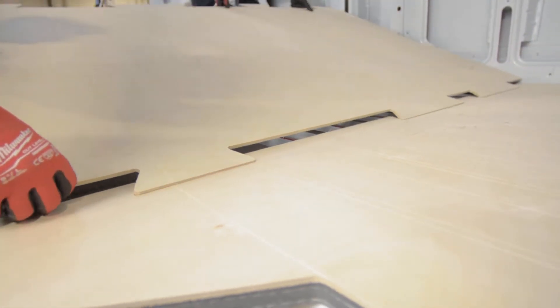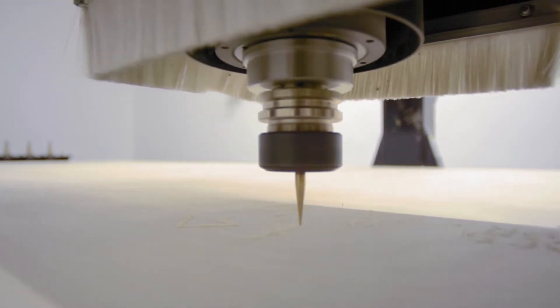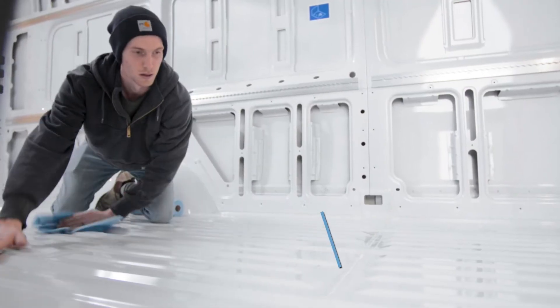Our floor is cut to precision using a CNC router, ensuring tight tolerances and repeatable results. Using denatured alcohol, wipe down the floor to remove any debris, dust, and grime.